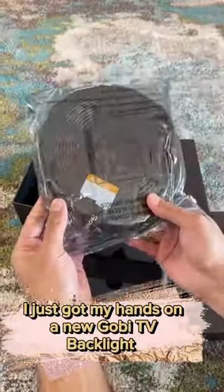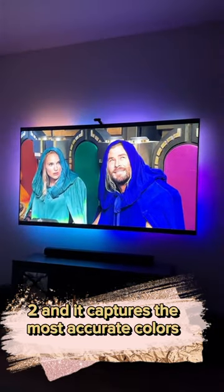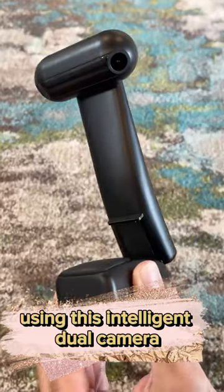Amazon home finds — it just slapped. I just got my hands on the new Gobi TV Backlight T2, and it captures the most accurate colors on screen using this intelligent dual camera, and has taken my viewing experience to the next level.